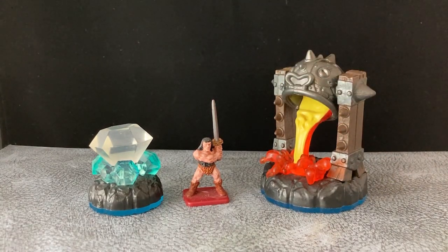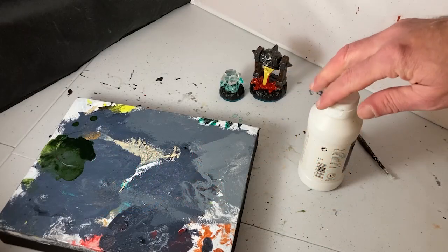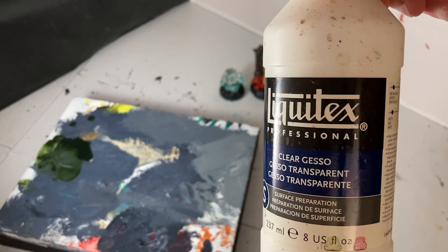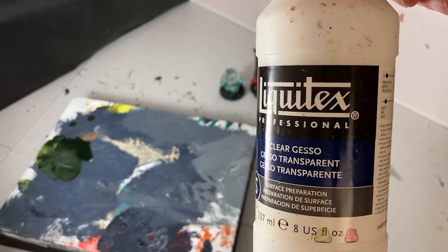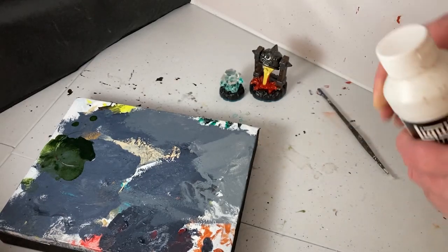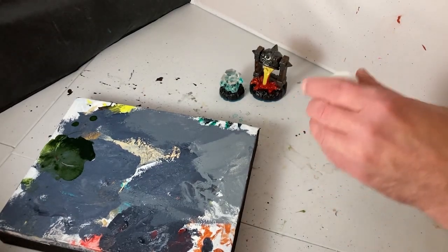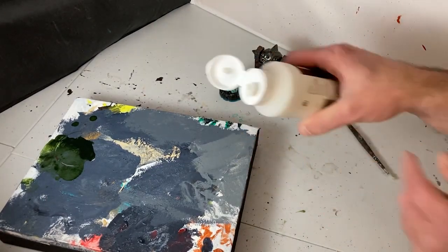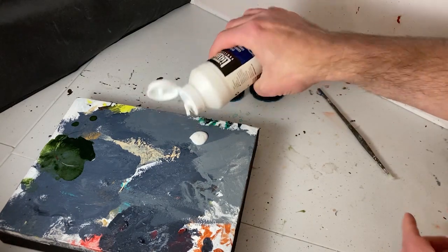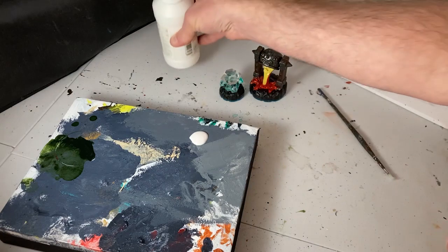However, I feel like they require a bit of work in order to really sell them as tabletop terrain. These toys already have a paint job on them, and you could probably get away with directly putting your new paint job over top. But I'm going to be using some clear gesso as a primer. It will help the paint really stick to the model, as well as provide a nice toothy surface for the paint to adhere to.